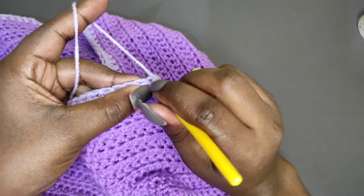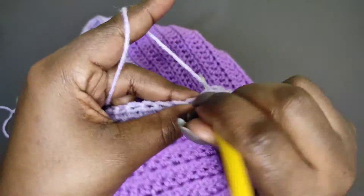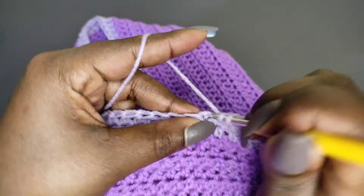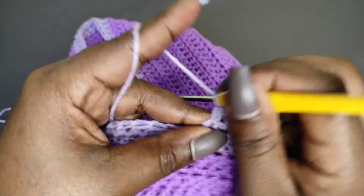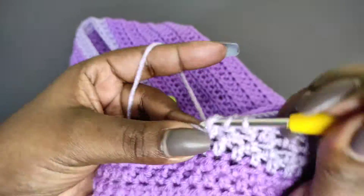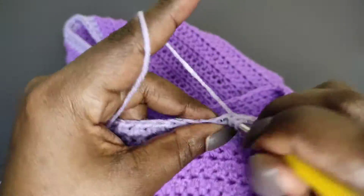At two stitches remaining, reduce: yarn over, go into the second-to-last, pull a loop, into the last stitch pull a loop, then yarn over and pull through all four loops. Chain one and turn. We always begin with a reduction and end with a reduction: pull a loop like a single crochet, yarn over, go into the second stitch, pull a loop, yarn over, pull through all, then one half double crochet into all other stitches, and a reduction at the end. I'll keep doing this until the back length reaches 26 inches. If working one color, continue until you have your full back length.